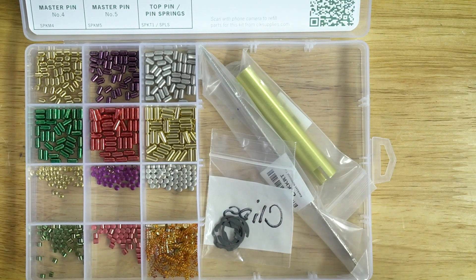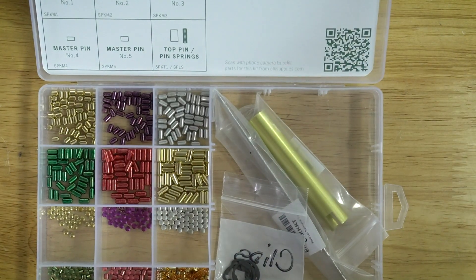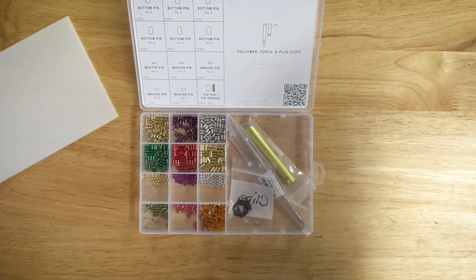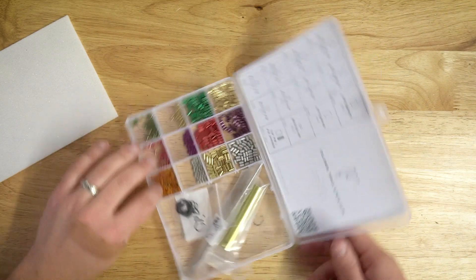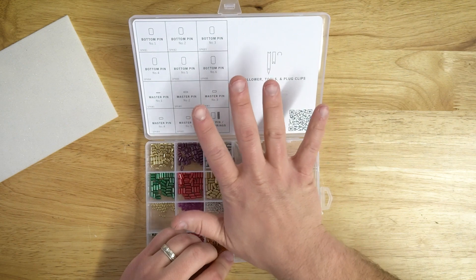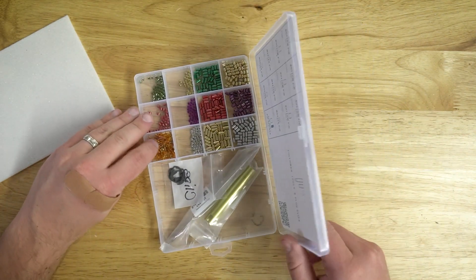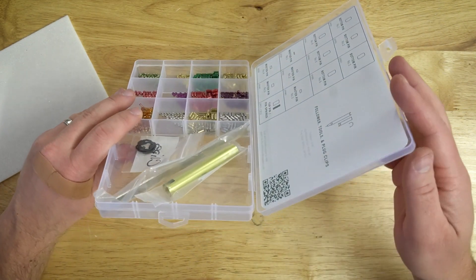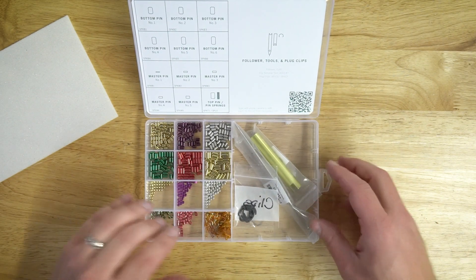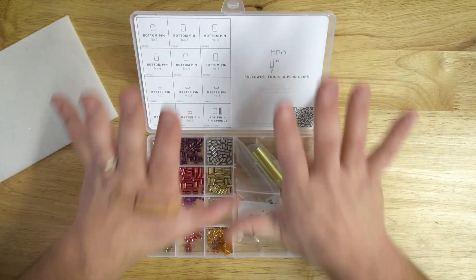The last thing I want to show you is how the kit lid stands. As you can see, it sits right at a nice angle, which will allow you to not be hunched over your kit making sure you grab the right size, but have it nicely facing you.